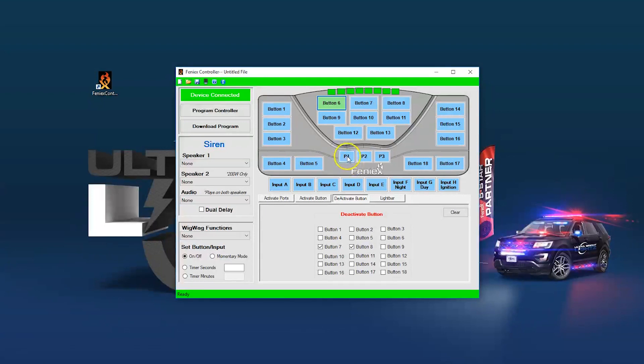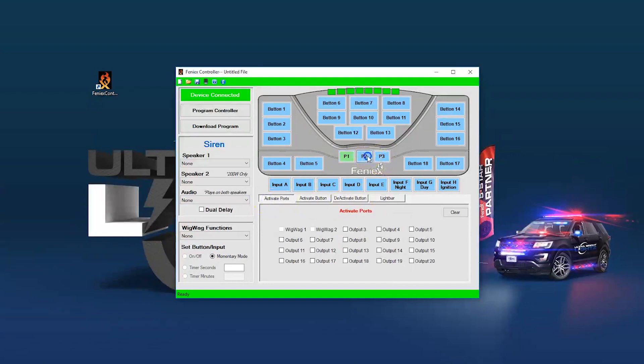The slide switch is represented by P1, P2, and P3. Typically, people use P1 for front lights, P2 for rear lights, and P3 to turn everything on — but again, you can program this to pretty much anything you want.